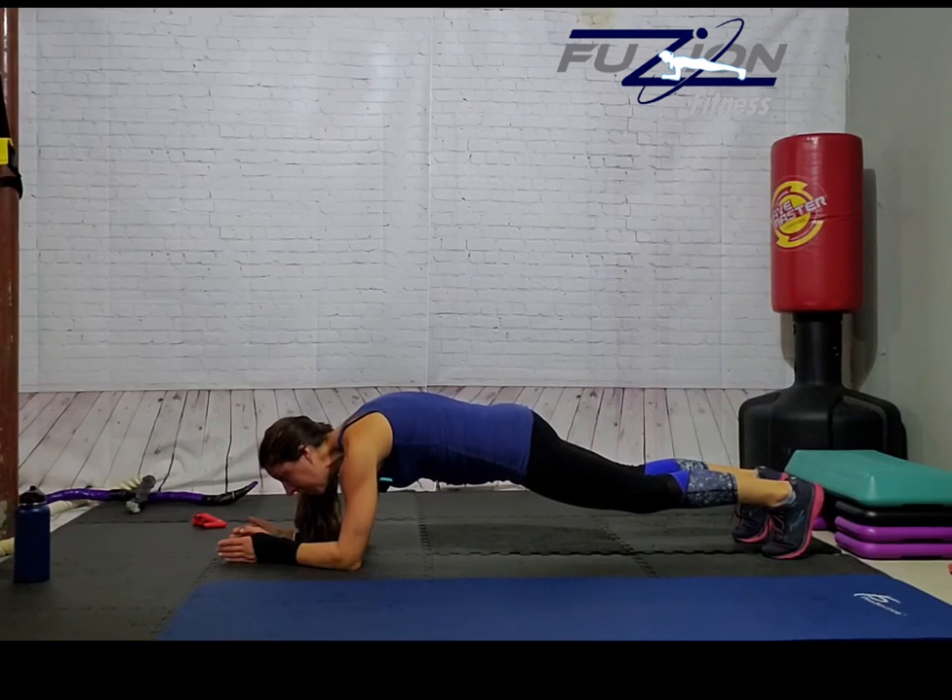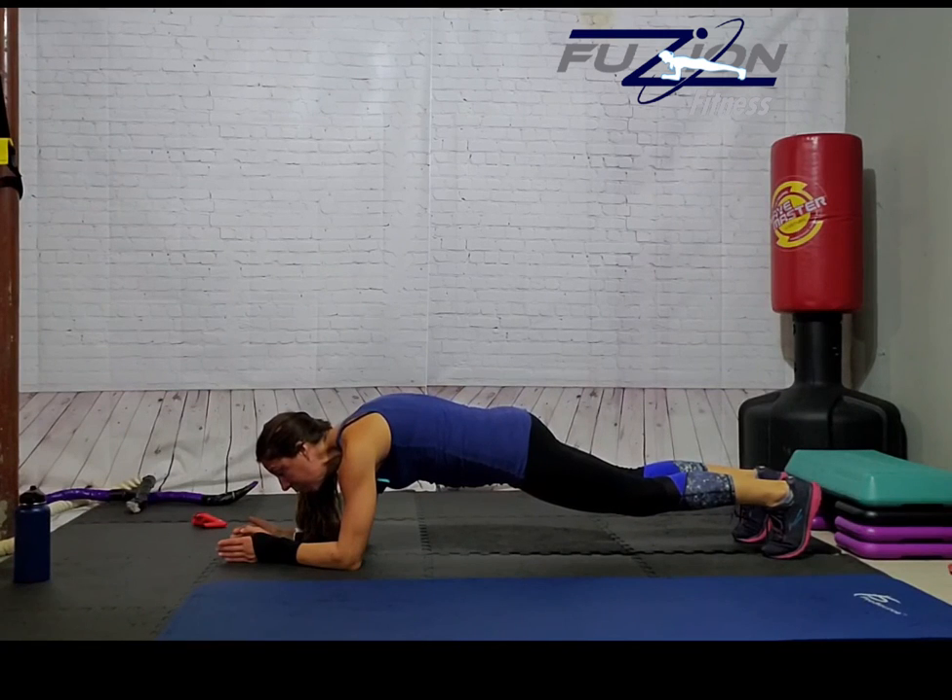If you're struggling with the plank, do the first three exercises for three rounds and then just one one-minute plank. If you want to get three one-minute planks in, do everything three times. And that's it — that is your circuit one for the Get Frightfully Fit October challenge. I'll see you in circuit two.